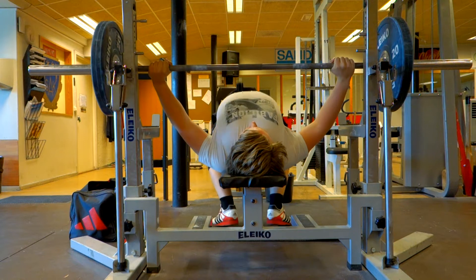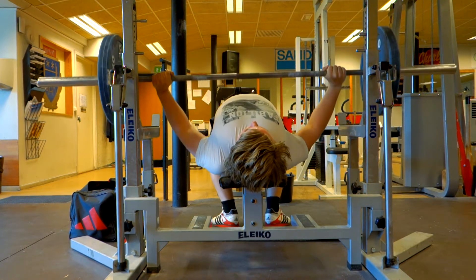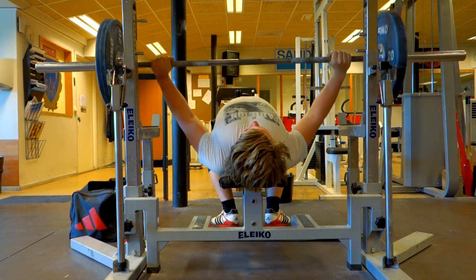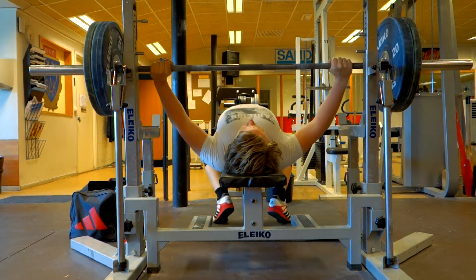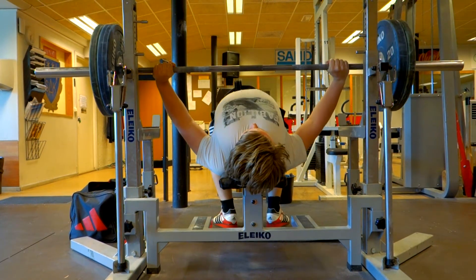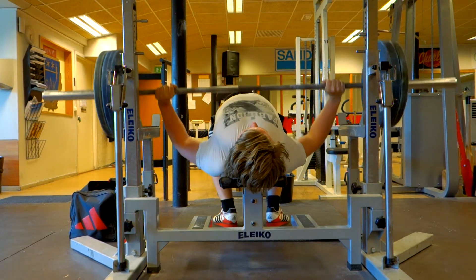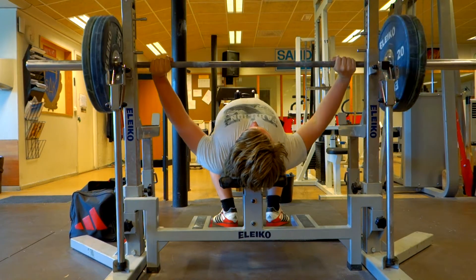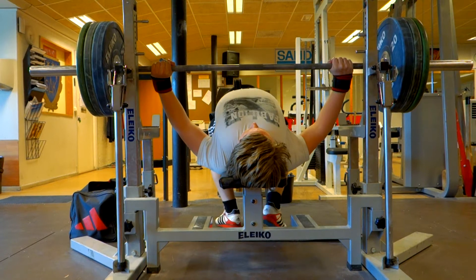Starting this session with some bench press, warming up with some wide grip and competition style bench press. I figured I would try that because it was a long time ago that I did it, but I was going to end up doing close grip as the majority of my work on this day, just warming up with a few sets of 10 on each individual weight.